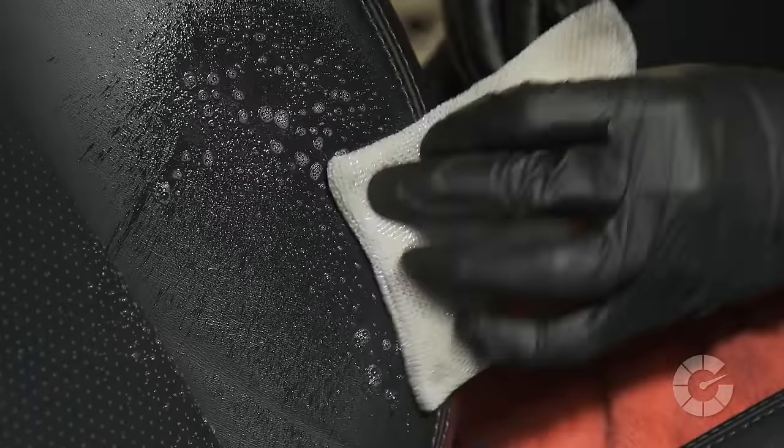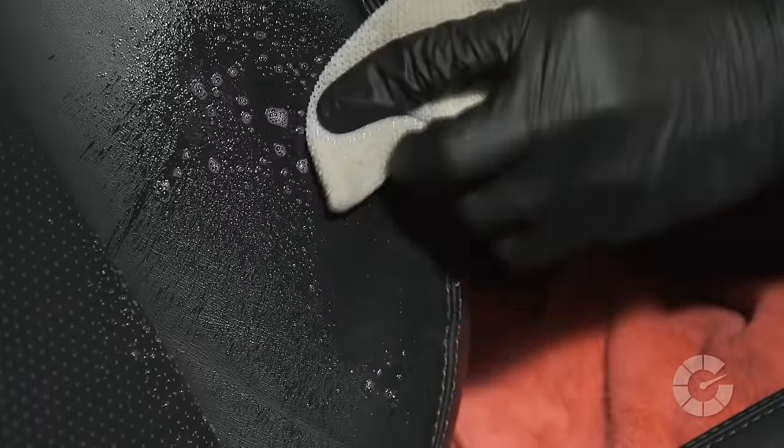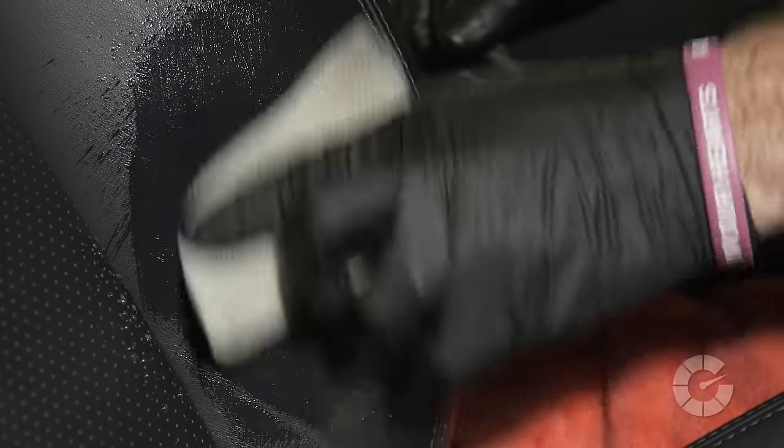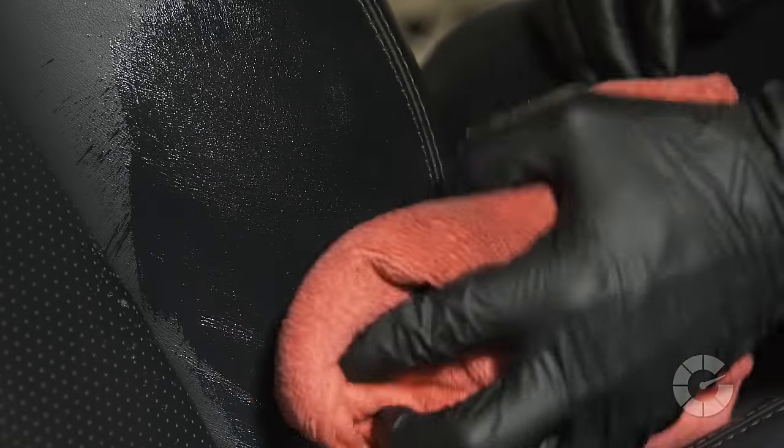If the stain still persists, the next most aggressive method is to use an interior scrub pad with light to medium pressure. Once again, apply the cleaner first and very gently scrub the leather. Extreme caution must be taken with this technique to avoid rubbing away the pigment or color. The age, condition, and specific type of leather will dictate its strength and vulnerability using the scrub pad technique.